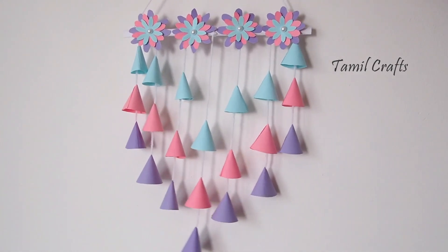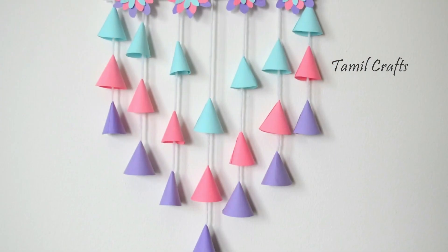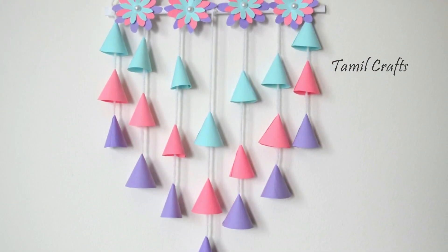Hello friends! In this video, how do you do a wall hanging with a wall hanging? This is very easy.